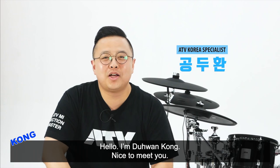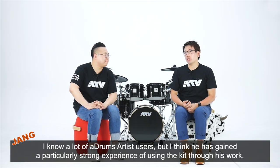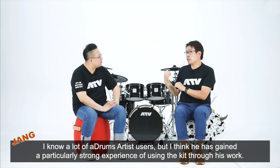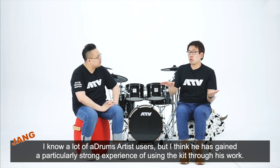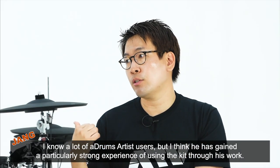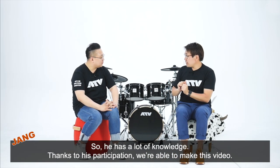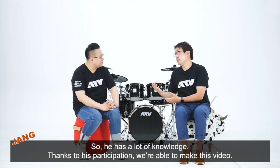안녕하십니까, 공두환이라고 합니다. 만나뵙게 돼서 반갑습니다. 공두환씨는 ATV 코리아에서 스페셜리스트로 활동하고 계신 분인데요. 저희가 아는 한도 내에서 현업에서 가장 깊게 에이드럼 아티스트를 활용하고 계셔서 노하우가 상당하기 때문에 의뢰를 드렸고, 흔쾌히 허락해 주셔서 지금 이 자리에서 함께 영상을 찍고 있습니다.